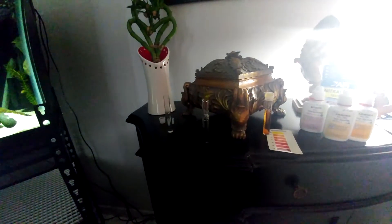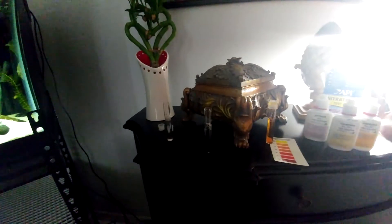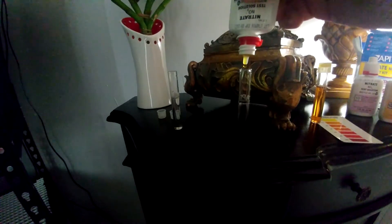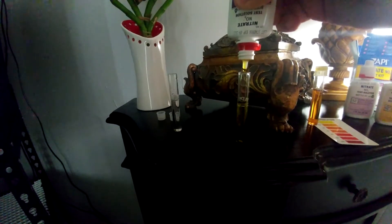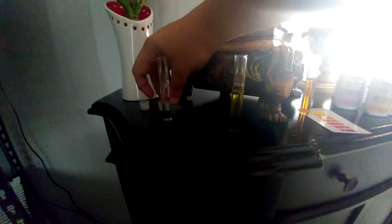Make sure that the tube is level to the line with your tank water. Then you have two bottles — bottle number one, nitrate. You don't really have to shake it much, just move it around a little bit. We're going to pour 10 drops in. All right, we got our 10 drops in.